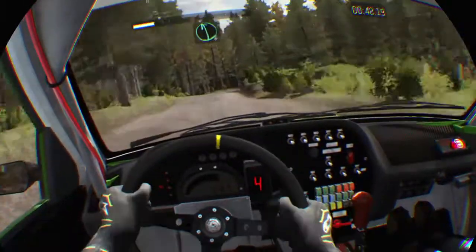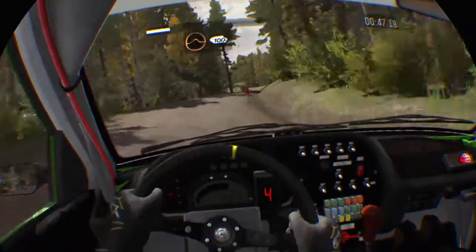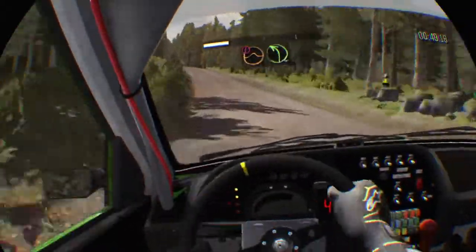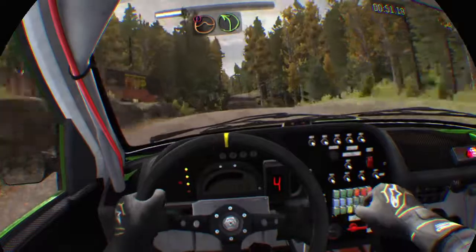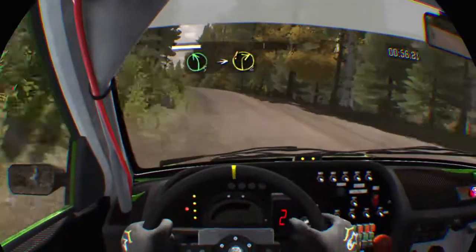And left 6 through depth, into crest jump. 100, portion, long crest jump, immediate left 4, half long, crest jump. Crest 100, left 5 over crest, into right 2.